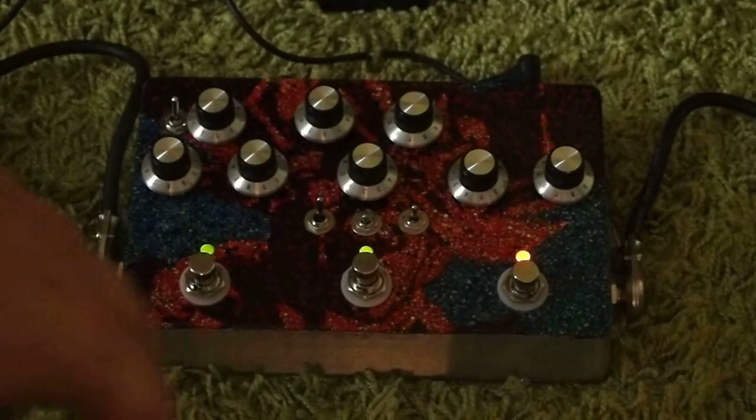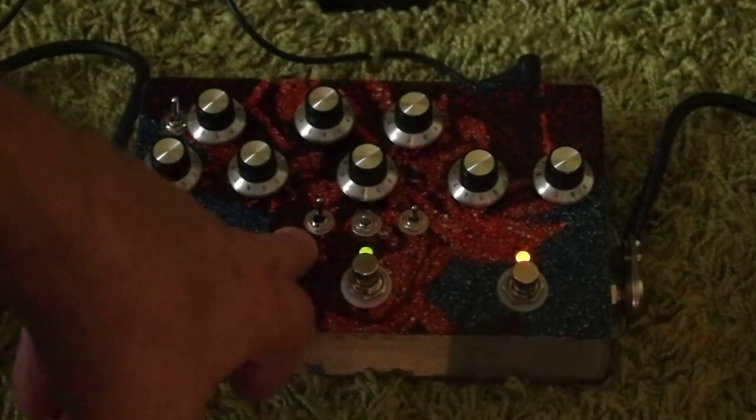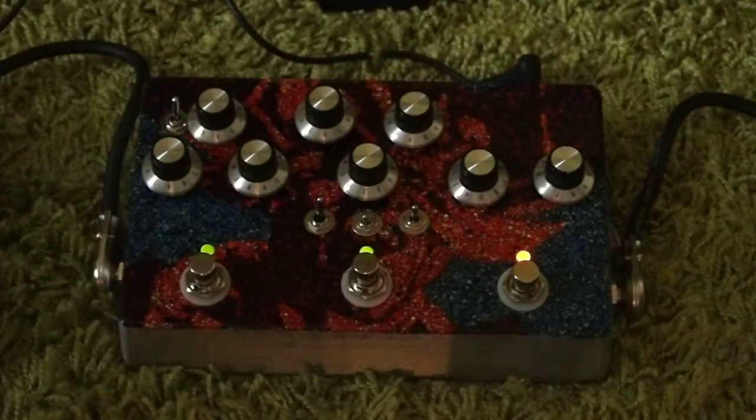The Big Muff is equipped with a high pass filter, a low pass filter, and selectable clipping between the germanium diodes and red LEDs. And that's the box. Hope you like it.